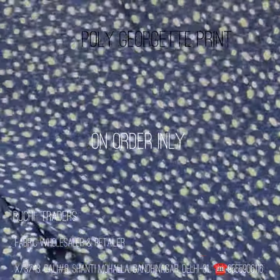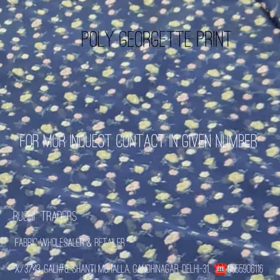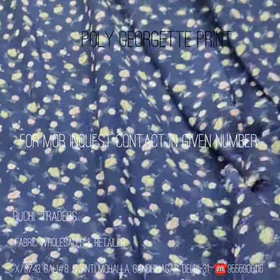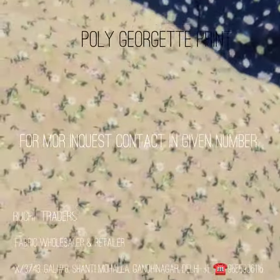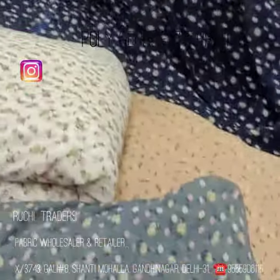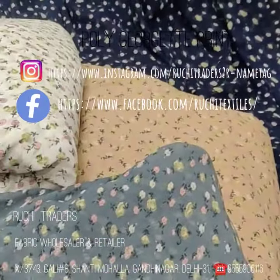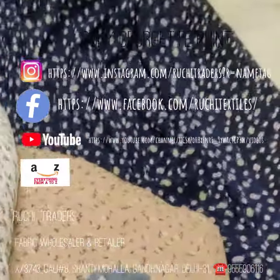This is the all-over look of the fabric. If you need more detail about this you can contact me. Again, this is the navy color, this is the fawn color, this is the white color, and this is the gray color. The designs and prints keep changing, so I'm showing you this print — it might not be in stock next time.